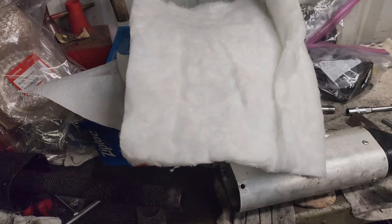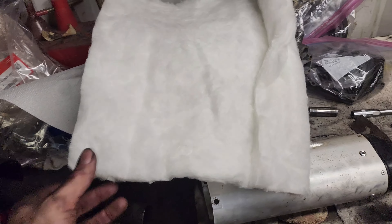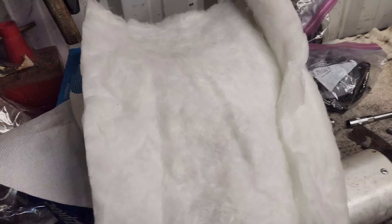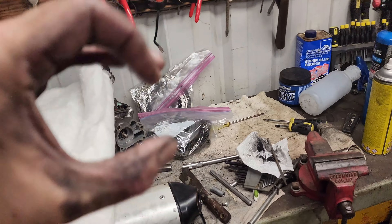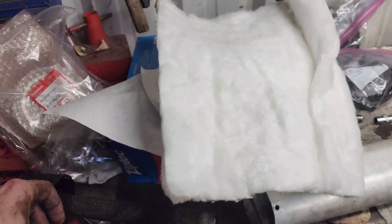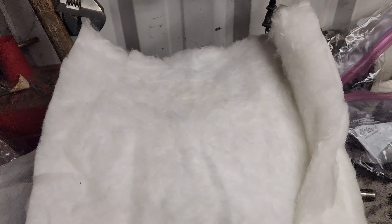I assume it's good stuff — it's FMF and they use it in all their two-strokes. Way different material than what the stock one had in it. I'm hoping this will make the bike sound good and still have packing. Very, very soft and spongy compared to that stuff that was like a solid brick — you could pinch it and it was just solid, almost steel-wool-type material. Way different.